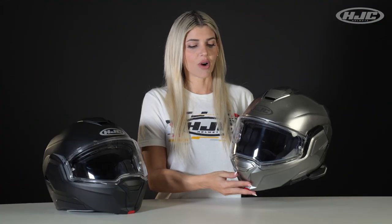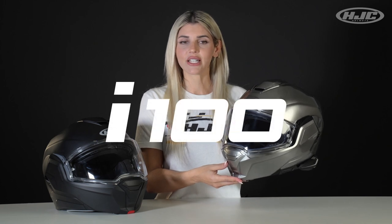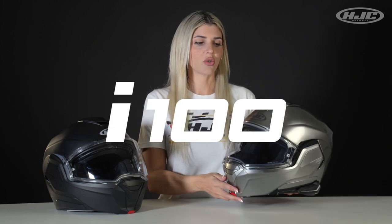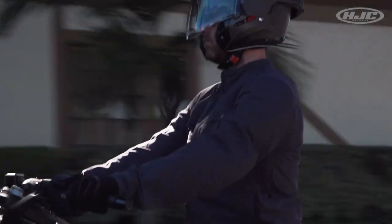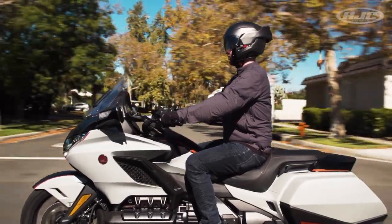Today we are talking about our feature model. This is the I-100. It's our first fully rotational modular helmet. So if you're an adventure rider, a long distance rider, or you're like me with an irregularly small head and dreams of being an astronaut, but you ended up a biker — this is the helmet to check out.